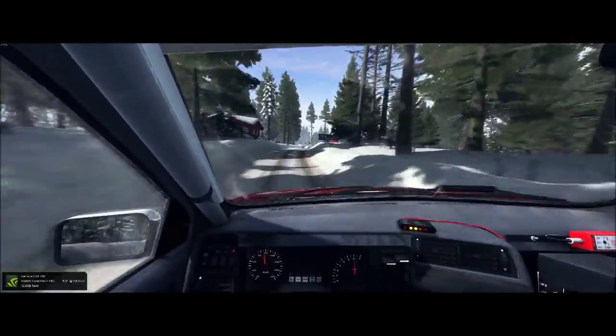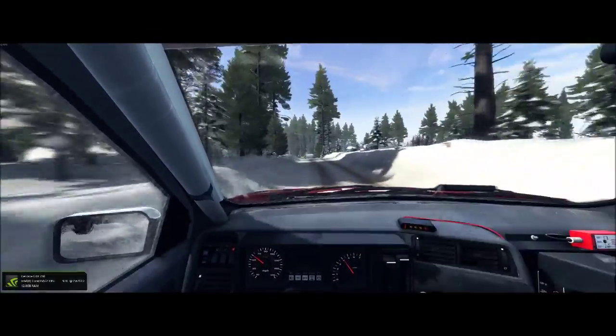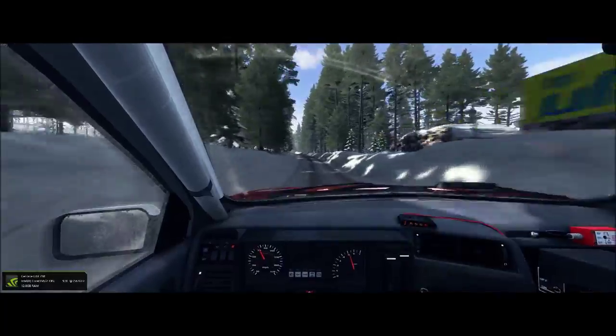Right five over jump. Left five long tights over crest, 80 through dip. Left five, 60 over bumps.